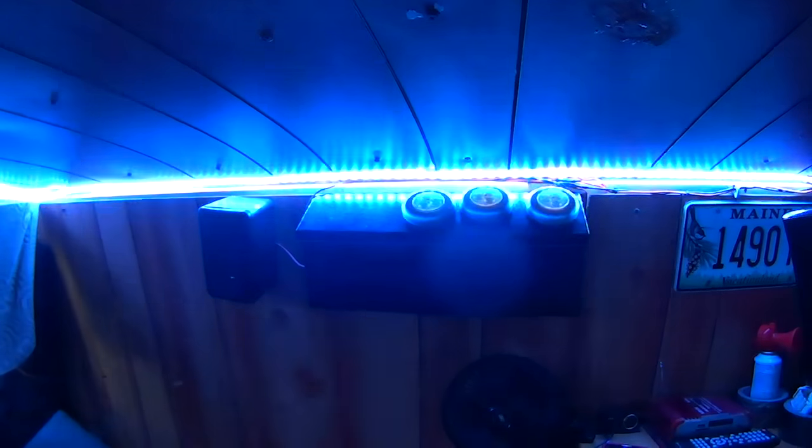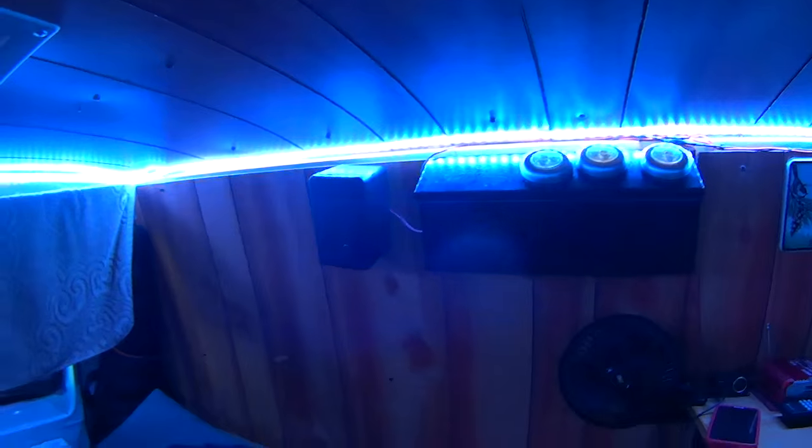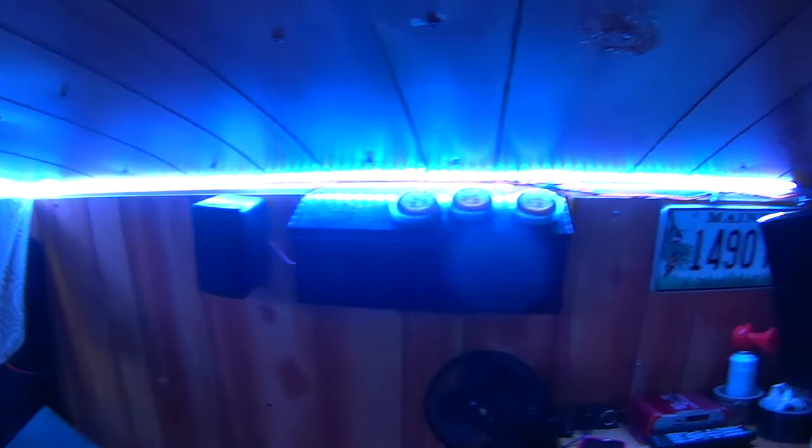Let's see some different colors — it's got the standard red, blue, and green, and all different shades. The best shot is over this way with the blue. Then I'll put it on white and you can see it gets a lot brighter and really lights it up in here. I know the camera doesn't pick up the light well, but so far I'm pleased with it.